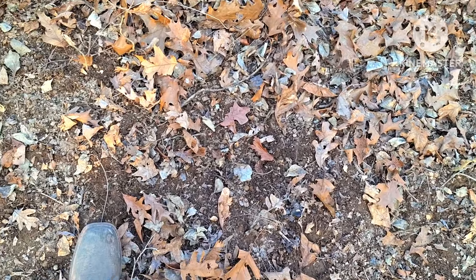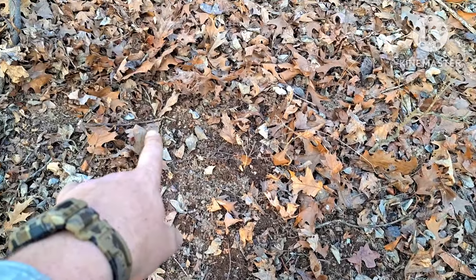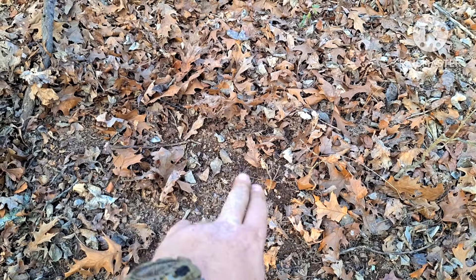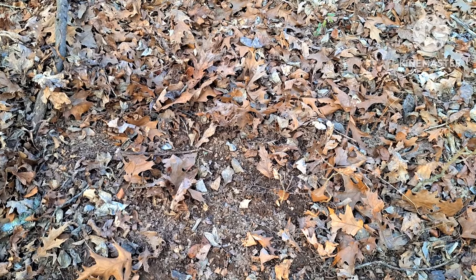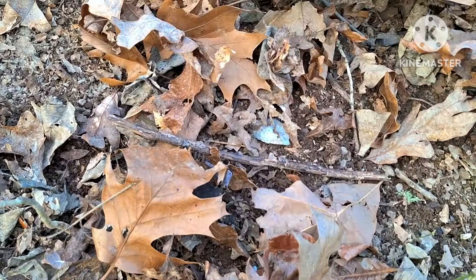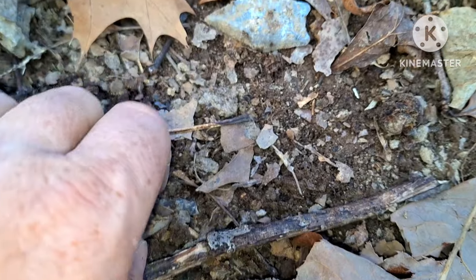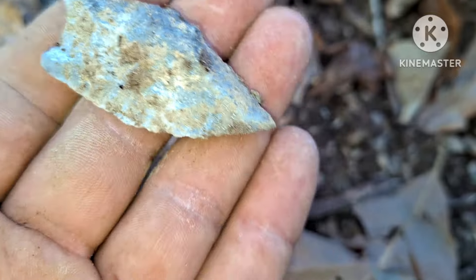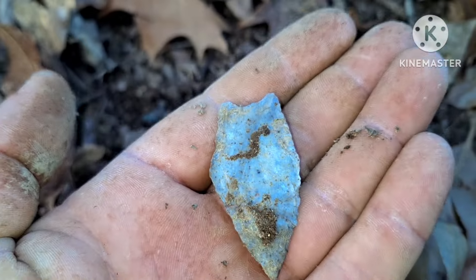I think I just found a really good one here. You can see the ground's covered in leaves — been raking the leaves. I've got something right here; I was raking right through here and I bumped it with my stick. It's right here. Holy smokes, that's a good one. I think that's the best one I've found this year.